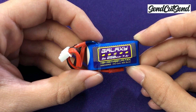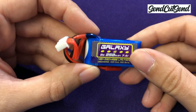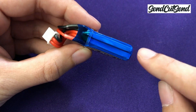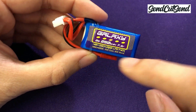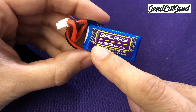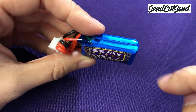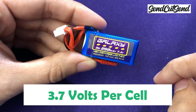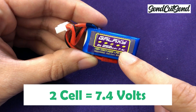First, let's determine the voltage. If your battery has a clear wrap on it, you can actually look and see the individual cells of the battery. Your kit comes with a two-cell battery, so you should be able to see the two cells. You'll notice on the label that it's marked 2S, which means two cells. Each cell has a nominal voltage of 3.7 volts, which means a two-cell battery has a nominal voltage of 2 times that, or 7.4 volts.